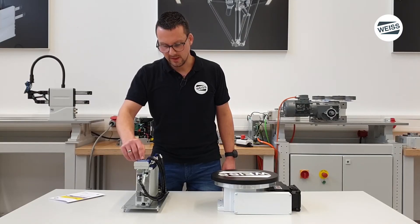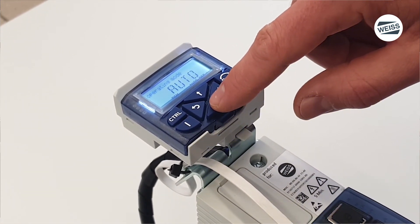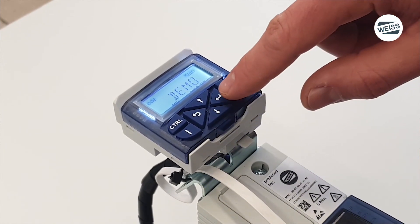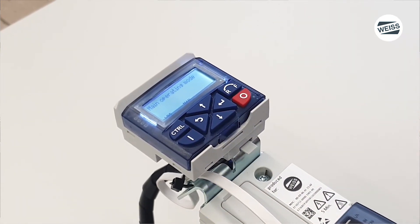Now you select the operating mode — the main operating mode: demo. And also press three seconds the enter button.